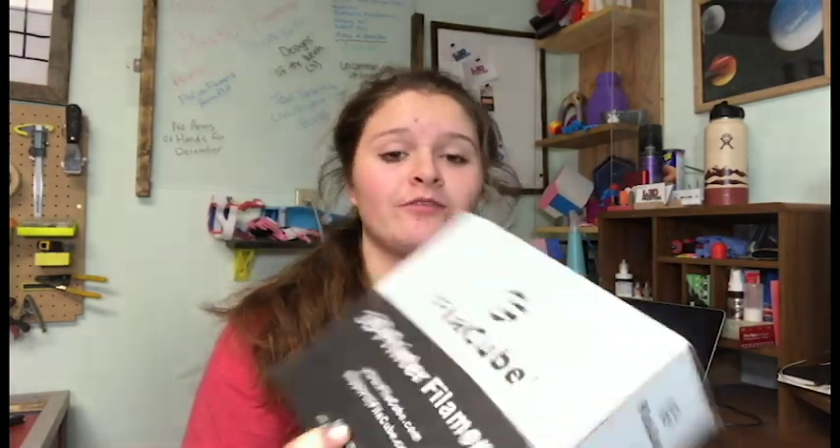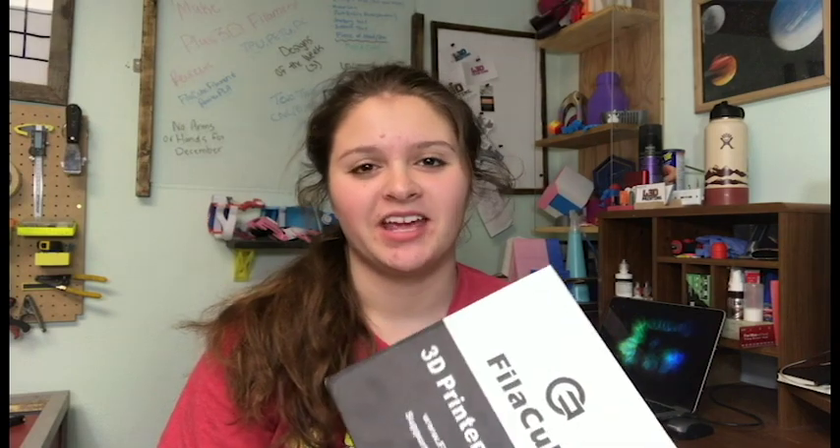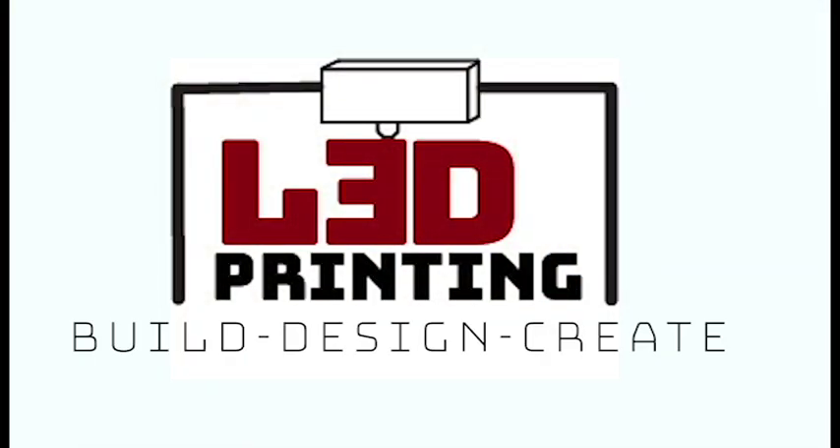Hey guys, it's Lydia here from LA3D Printing and today I'm going to be reviewing some of PhilaCube's mint blue PLA filament. Welcome back to the channel — happy New Year! I really hope you guys had a great Christmas and New Year. Welcome to 2019. I'm super excited to create more videos, definitely more filament reviews and hopefully some new machine reviews.